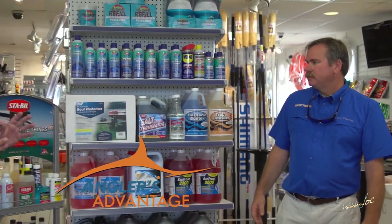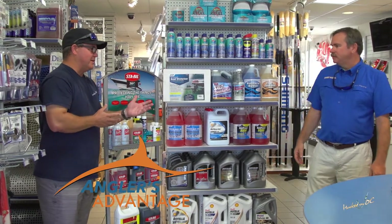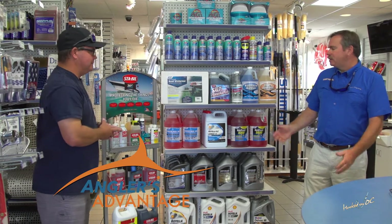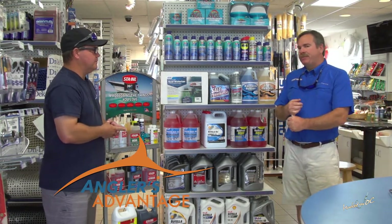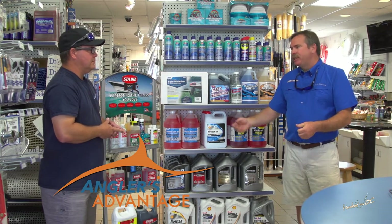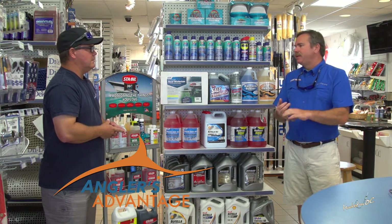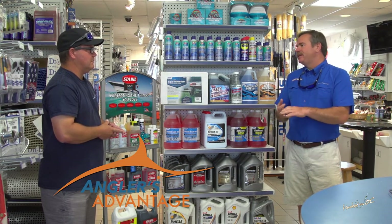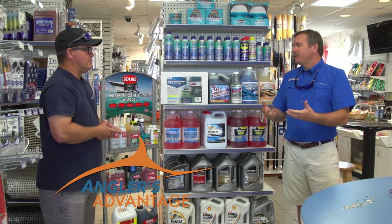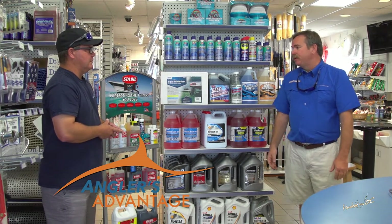It's obvious you guys are more about the customer and customer service, because you could have just as easily said come in and buy as much antifreeze as you need — but these tips are going to help people save a couple of bucks, and that's what will keep them coming in. Other things people overlook: gray boxes like shower drains — you can just take a little bit of Freeze Band 50, drop it in your shower sumps and bilge sump areas. Anywhere water is going to lay, those pumps — if water freezes in there, it'll destroy the pump and you'll have to replace it in the spring.